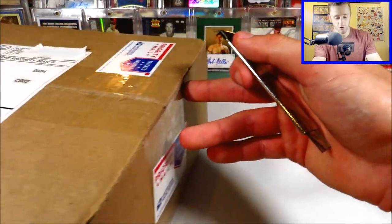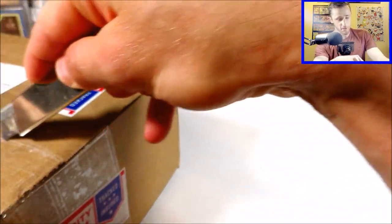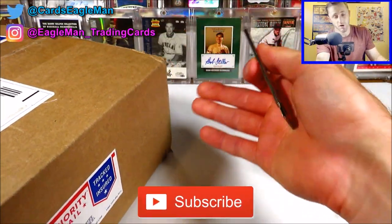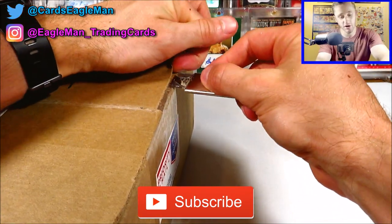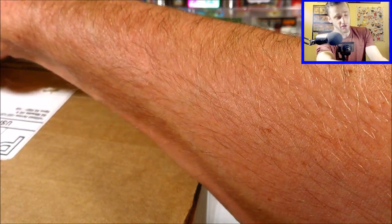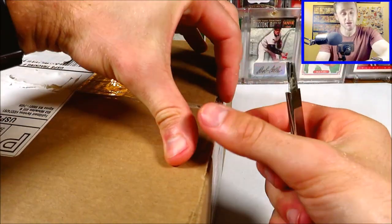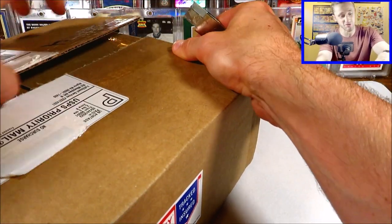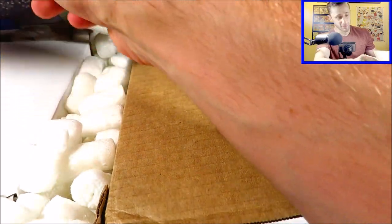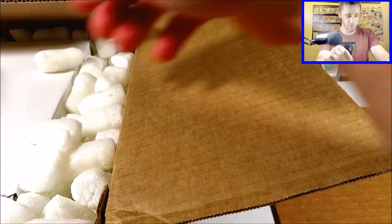All these cards, about a hundred in total, are for my personal collection. What's going to be different about this order is that this package will contain not just Bob Feller cards. As you can see from the background, I'm a big Bob Feller collector — I try to collect as many Bob Feller baseball cards as I can. But I also collect Cleveland Indians and Cleveland Guardians cards that I think are cool. The invoice shows a hundred items for about $368, which is pretty cheap for most of these orders.